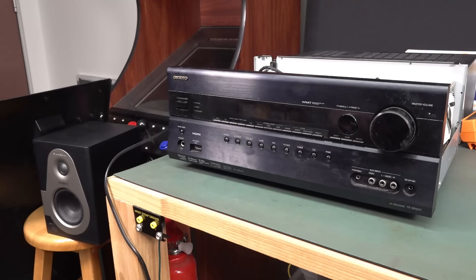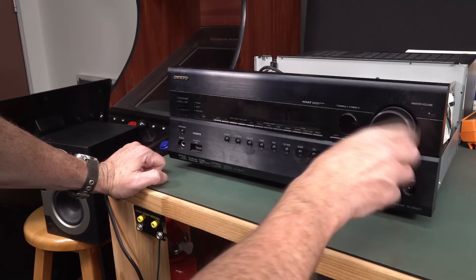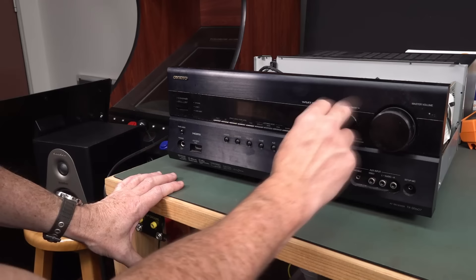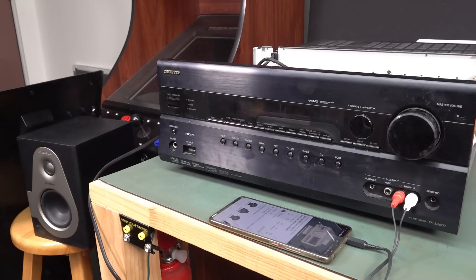I've got it hooked up just to one speaker here, and if I turn it on — I don't know what channel I'm on — but if I turn the volume right up, I can hear your typical static at full volume on the speaker. So it's definitely working, it's doing something. I think if I put a source into that, we might actually hear something. I suspect it might be a display failure. Yep. Works a treat. It's got a thousand hours battery life. Beautiful.